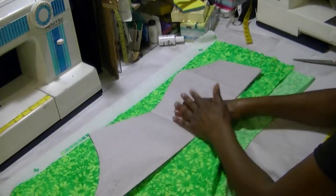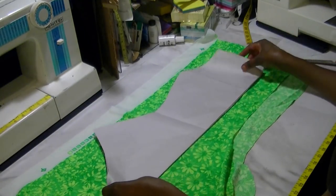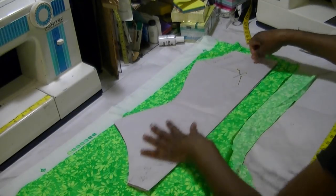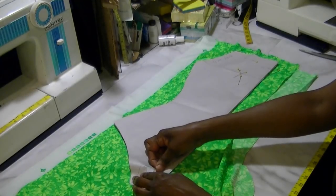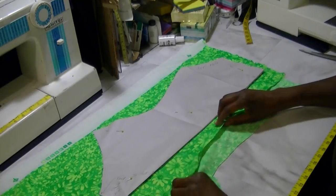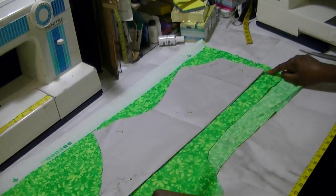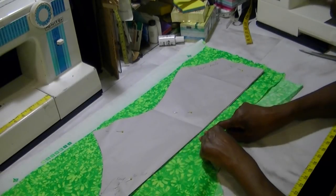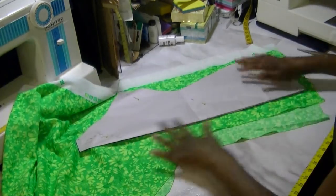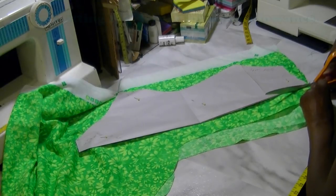Now that I've got this cut out I'll take the pins out. Here is the front of the bathing suit. Now we're going to cut out the back. Remember there are instructions on how to cut the back. There will be one change on the back — since this is going to be the back center seam, I'm going to make this a half inch bigger on this back side.